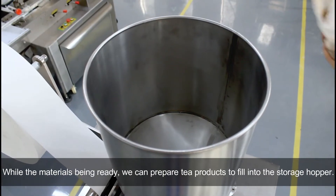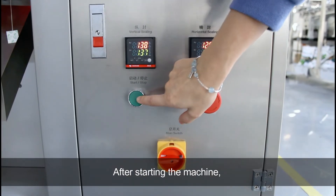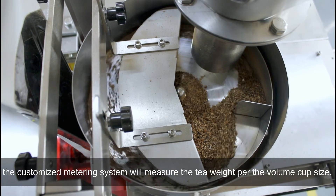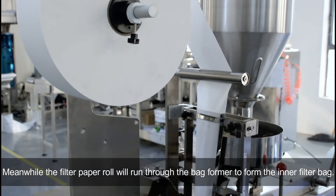While the material is being prepared, we can prepare the tea product to fill into the storage hopper. After starting the machine, the customized meter ring system will measure the tea weight per the volume cup size. Meanwhile, the filter paper roll will run through the bag former to form the inner filter bag.